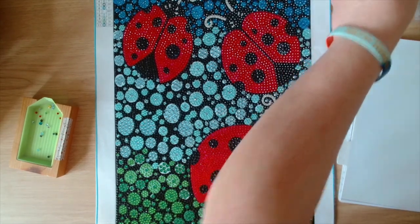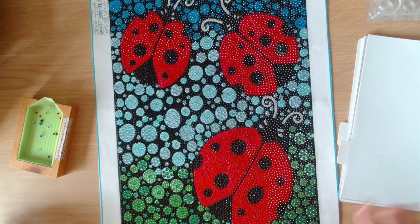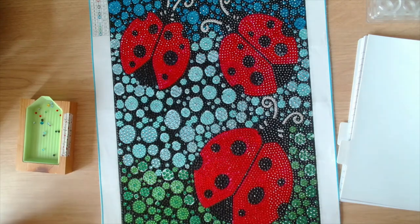That is everything for today. I'm going to let you guys go and enjoy the rest of your day. I hope you have enjoyed seeing this finished diamond painting — I've really enjoyed making it up. Remember guys, in a world where you can be anything, be kind. Bye guys.